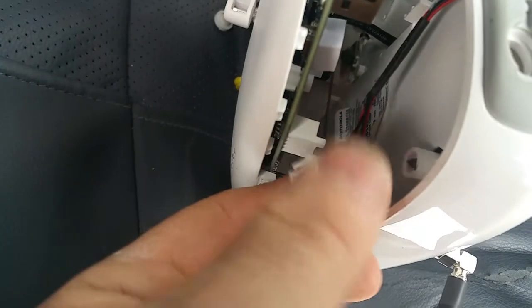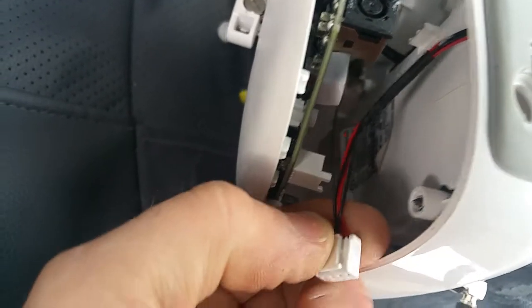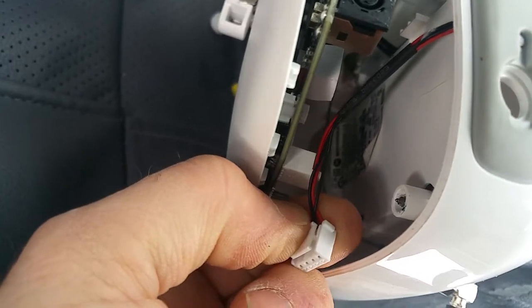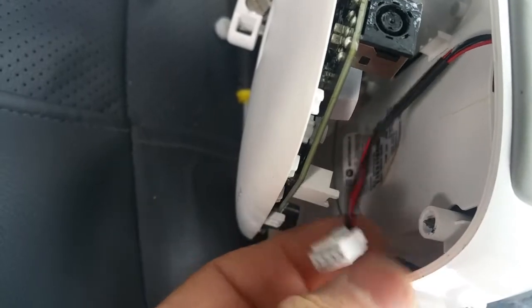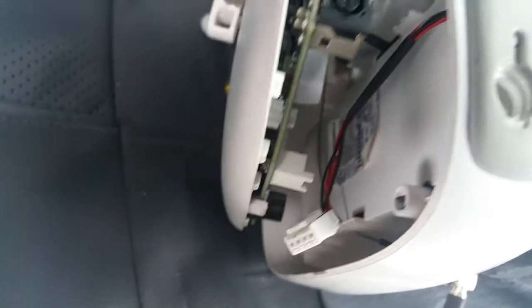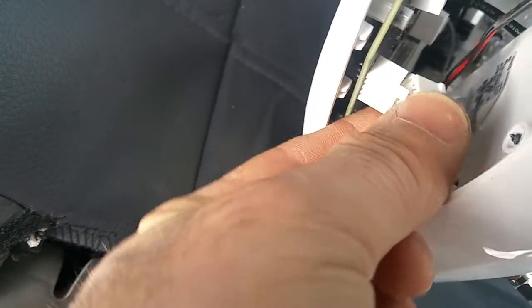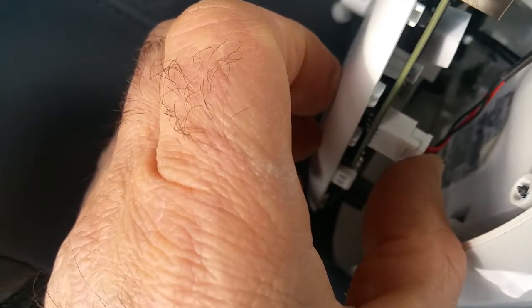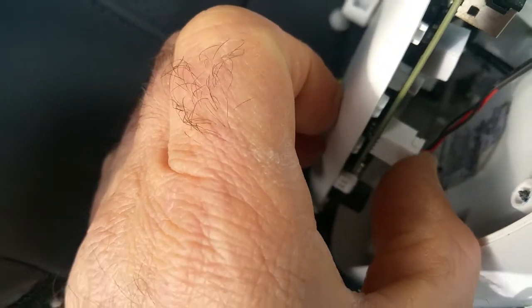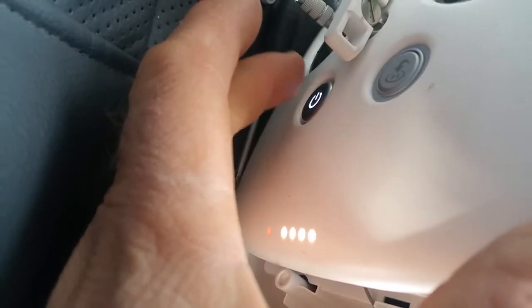Now the connector is out and you can see this tab — it's part of the locking mechanism. You need to press on the top and it will unlock, then gently pull it out. Then once you put it back, the remote should wake up properly and restart. You feel it pop in properly — and there we go, it's awake!